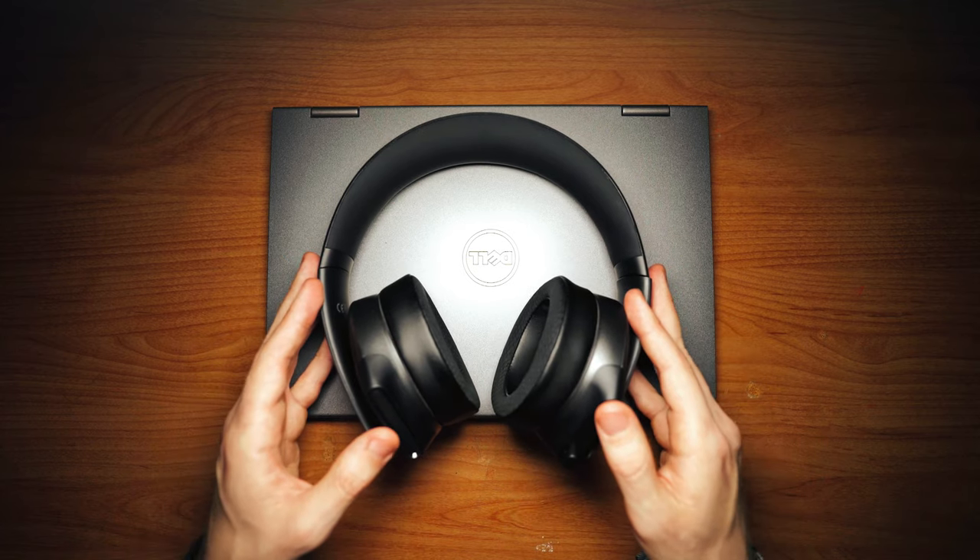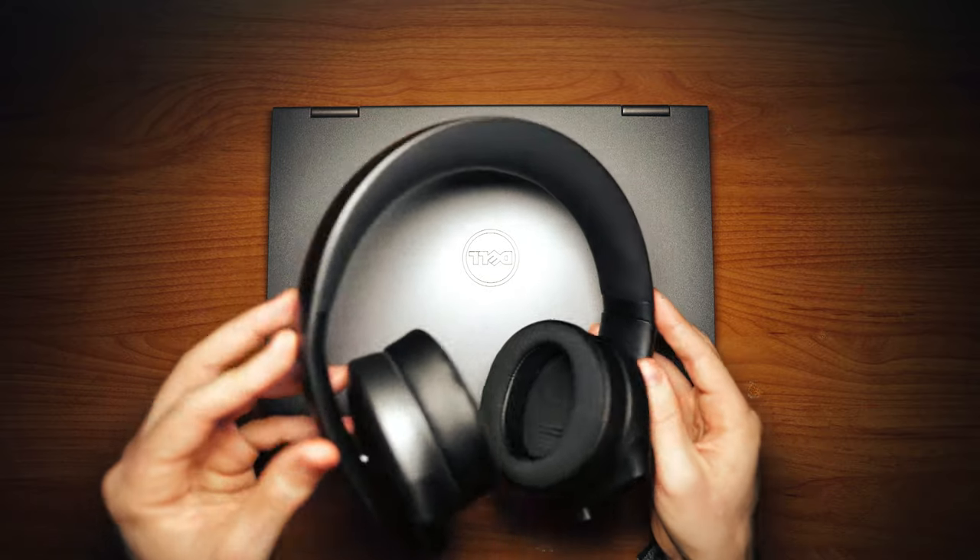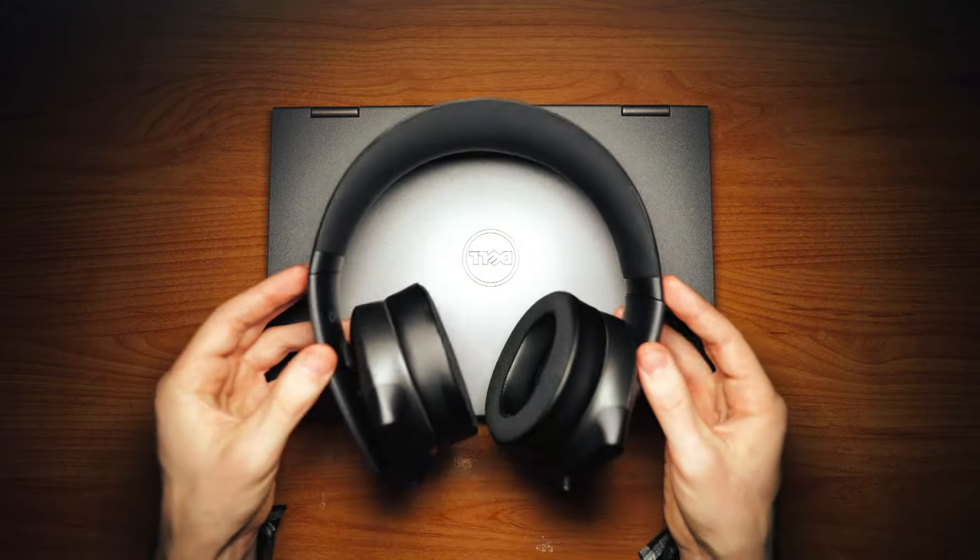The design of this Alienware headset is very slim — it's really, really nice. I really like this headset.